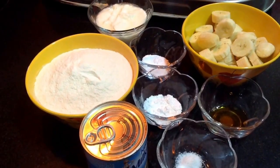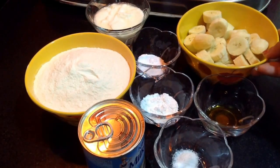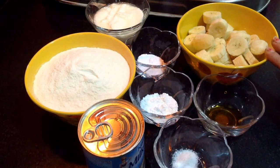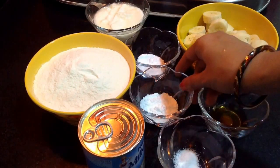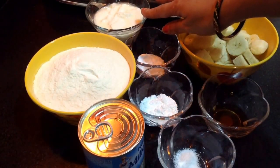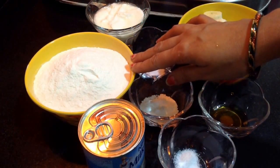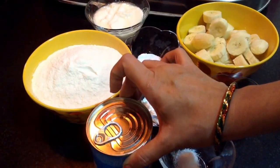To make banana cake, here I have one bowl of banana which is fully ripe — medium size bananas. Now I'm going to mash them up. Along with that I have one teaspoon of vanilla essence, salt to taste, one tablespoon of baking powder, half tablespoon of baking soda, one and a half bowl of curd — this is full fat milk curd — then 400 grams of plain flour and 400 grams of condensed milk.